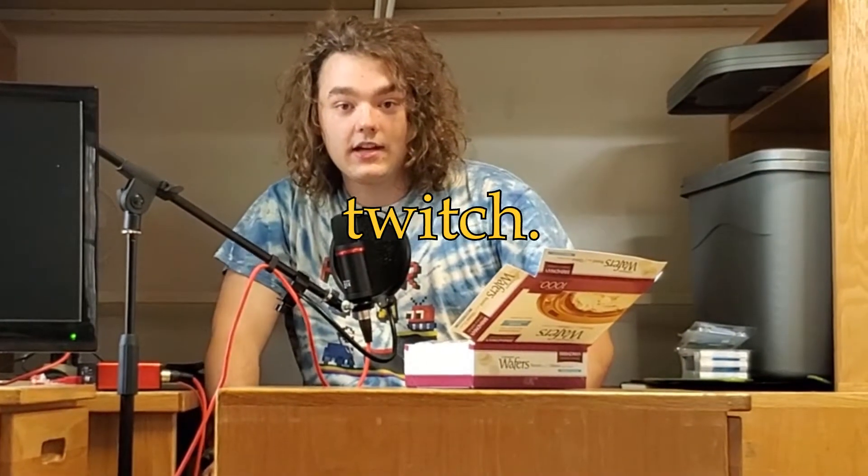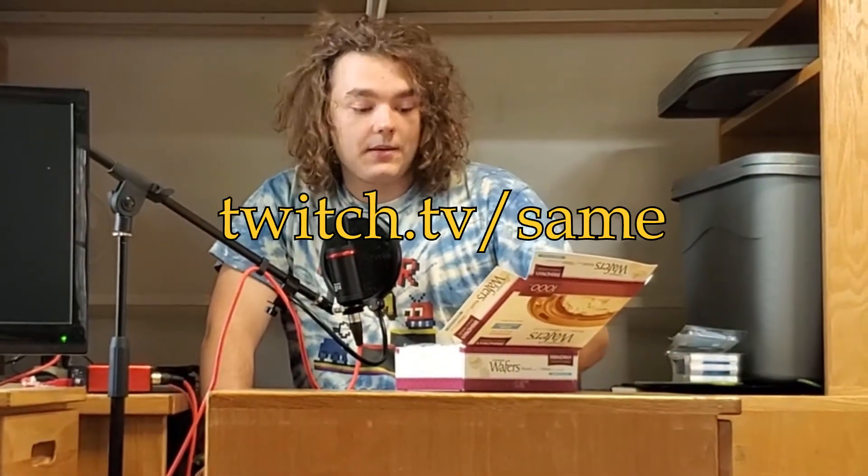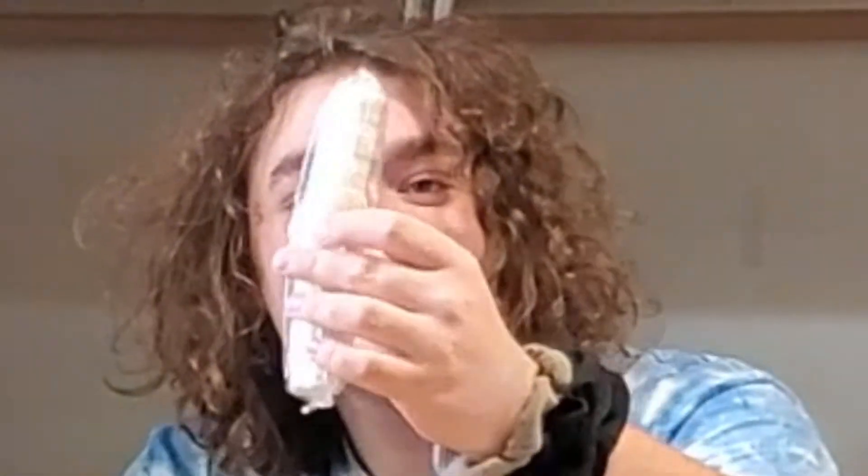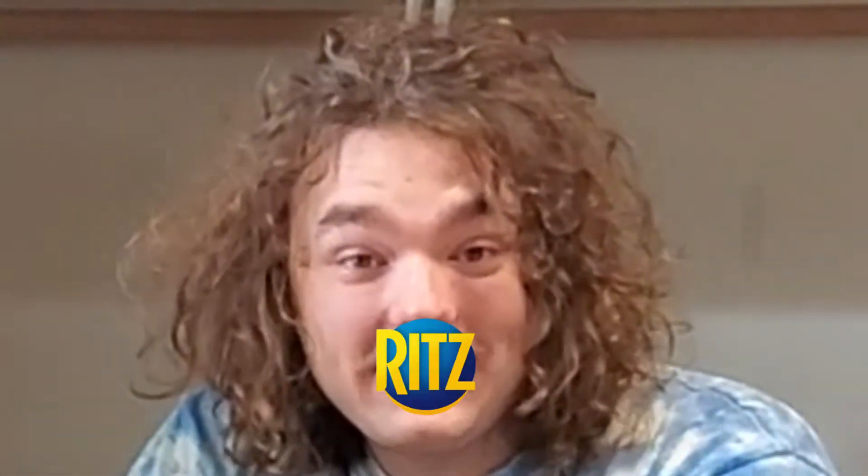We were having a conversation in Discord — we have a server called Same Club, subscribe to Same Club on Twitch.tv/SameClub — about what kind of packages they came in. I said there's no way they came in packages like Ritz crackers, but here they are.